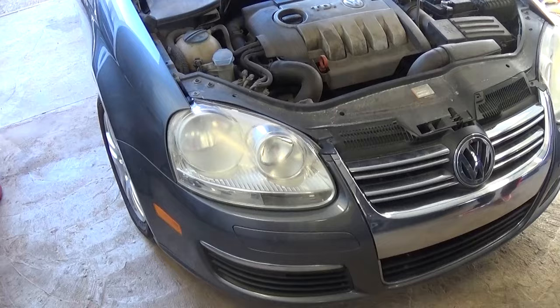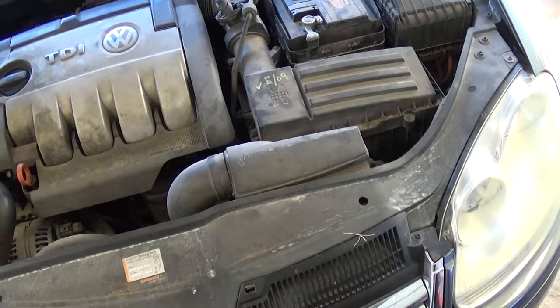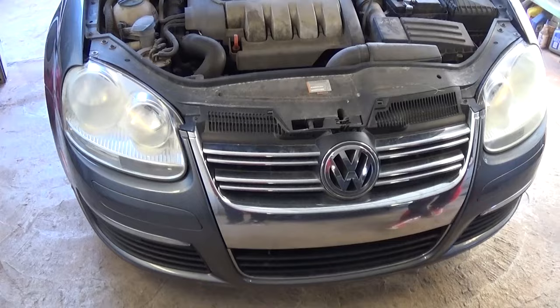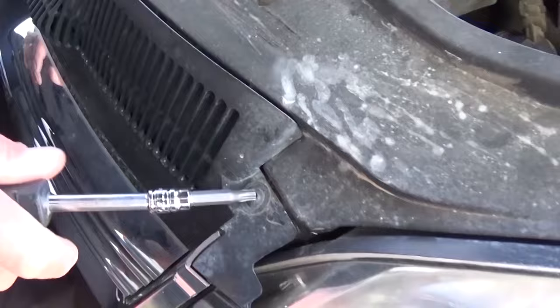Welcome back to World Mechanics. Today we're going to show you how to remove and replace the radiator support on a Volkswagen Jetta or Golf, 5th generation — these cover 2005 all the way until 2010. Stay with us to see how we're going to do that, and don't forget to subscribe for one new video every day. First, we will need to use a T30.